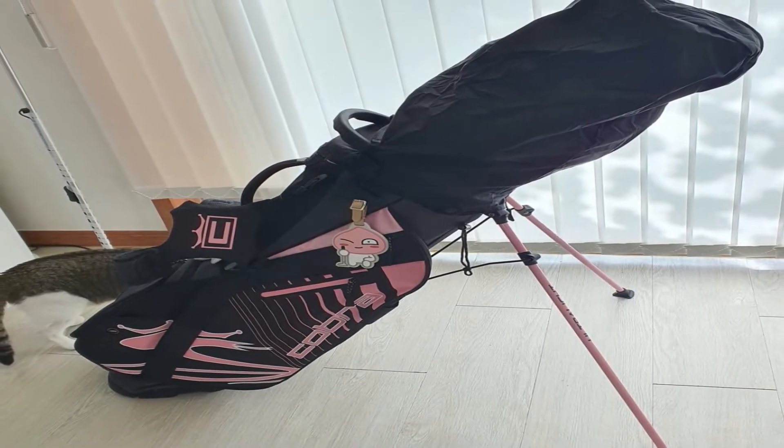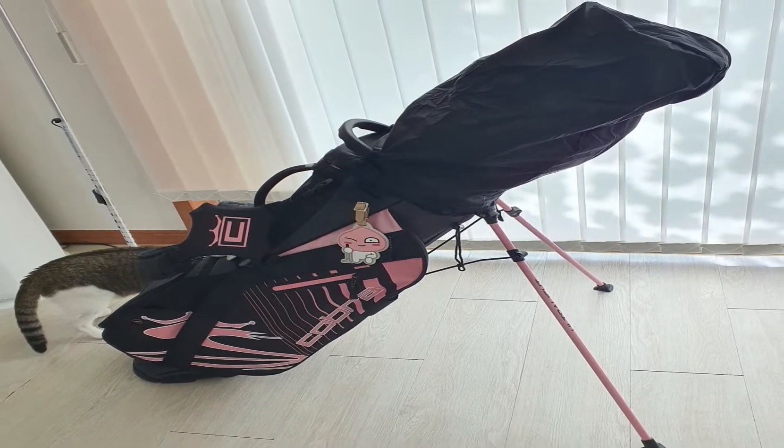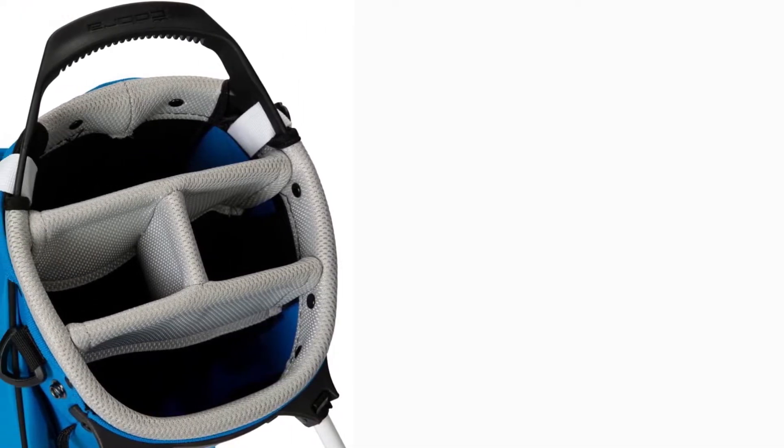Arguments to buy: large 5-way top for improved organization, converts effortlessly into a trolley bag. Why you should avoid: there are lighter alternatives available.